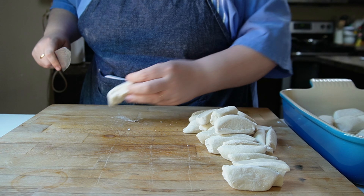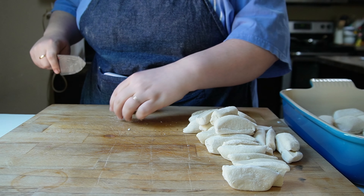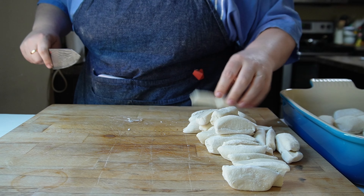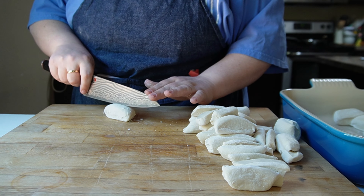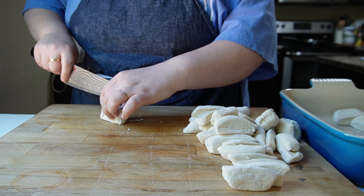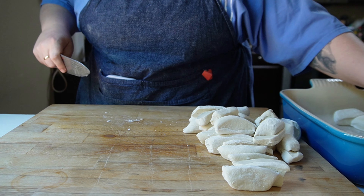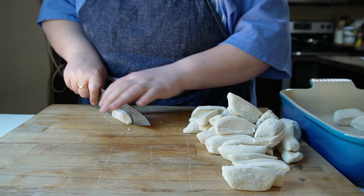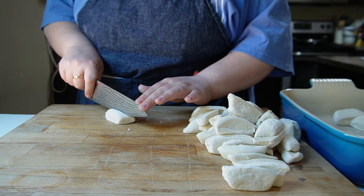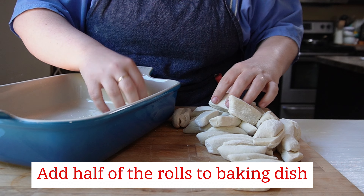Now I am cutting the rolls in half. It doesn't matter which way you cut them in half — you just want to cut them in half to make more of them, so that you make more pull-apart spots. These were completely frozen when I got them, so I let them set out for about an hour until they were soft enough to cut in half, but they had not risen yet.